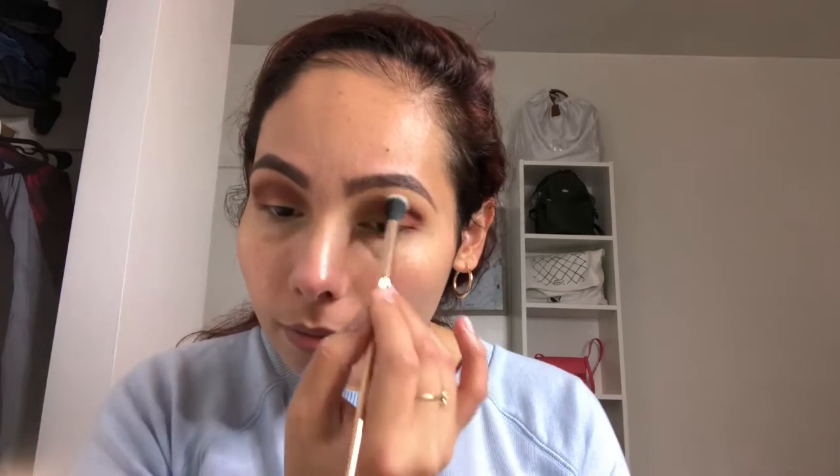I'm going to use a fluffy brush to blend everything through. Now I do want a little bit of shine on my half lid, so we're going to go in with this gold shimmer called Primavera.